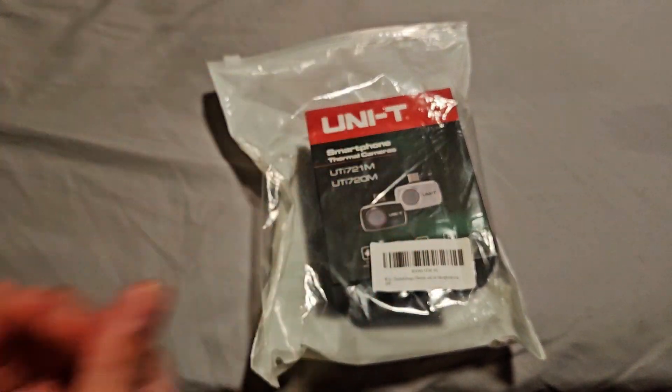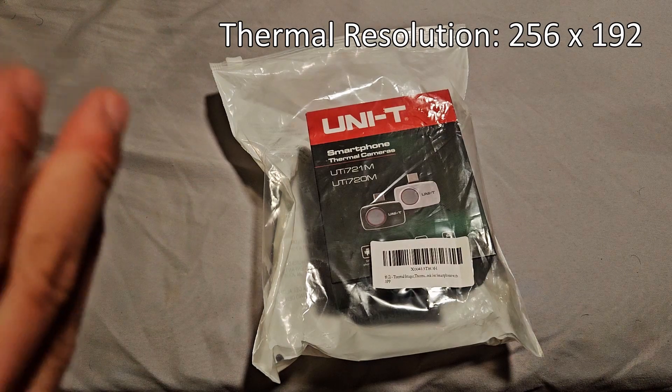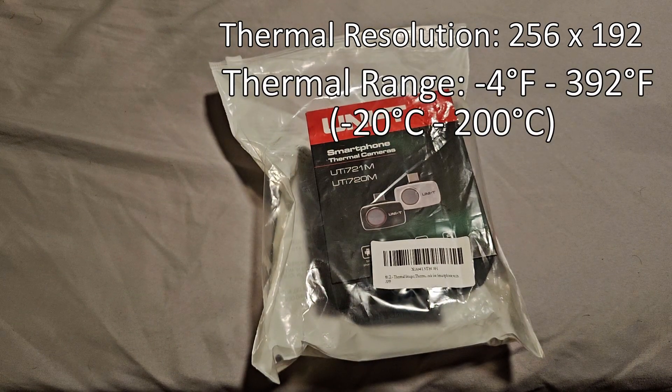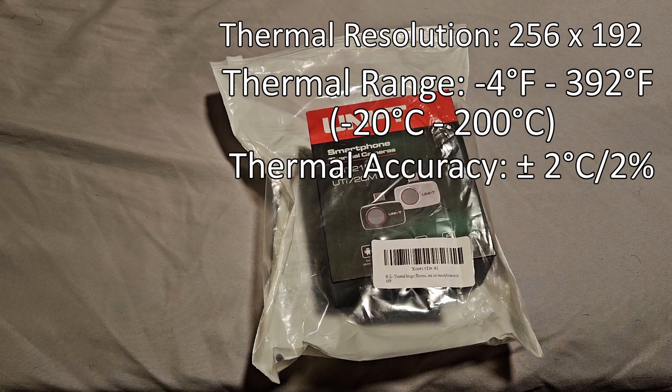Let me give you a couple of the different specs. This thermal camera has a resolution of 256 by 192, which for a thermal camera is pretty good. Most of your super cheap FLIR phone options are going to be like an 80 by 60 sensor — maybe you'll get like a 120 by 240. So this is even higher than that. You also have a thermal range of negative four Fahrenheit to 392 Fahrenheit, that's negative 20 to 200 degrees C, and it lists an accuracy of plus or minus about two degrees C or two percent.